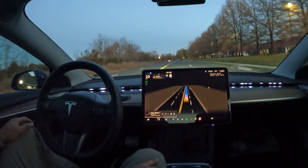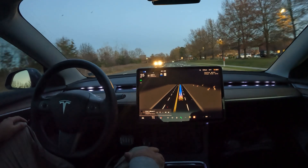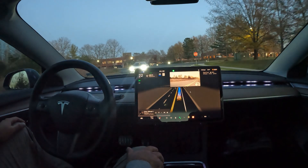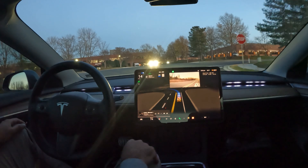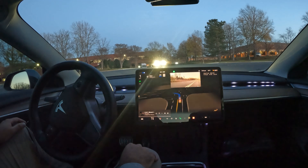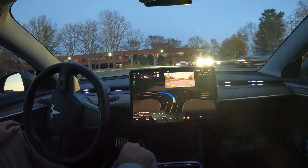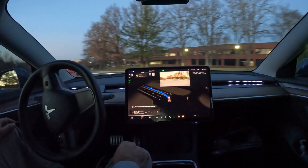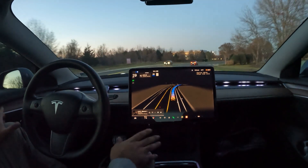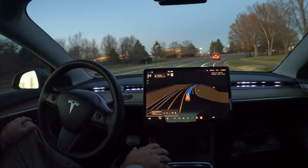It has a lot of different color options — right now I have it on snow mode since we're in Santa mode and it's snowing in the FSD display. It's a really cool addition to the car. I'll drop a link in the description. Installation is pretty easy — about 20 minutes — and I got it installed myself, and I'm not an engineer or anything. Really good job with that left turn, FSD.